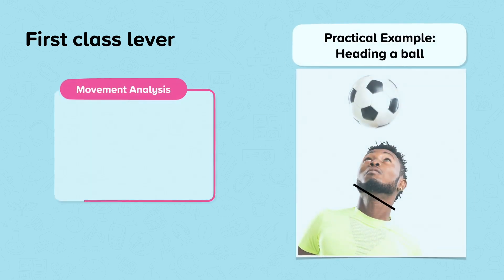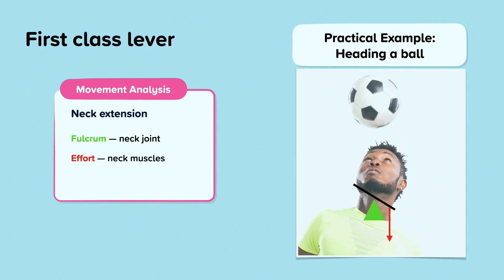Another example of a first class lever is neck extension — for example, when a person heads the ball in football. The fulcrum is the pivot or neck joint, the effort is the neck muscles, and the load is the weight of the head and the ball.